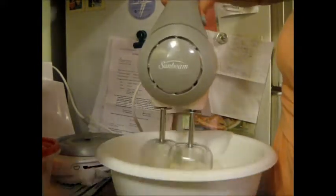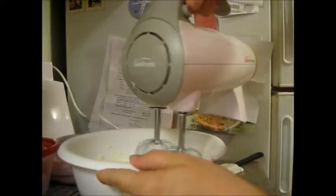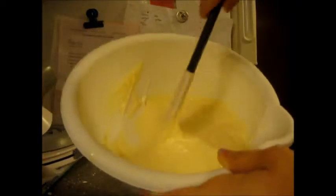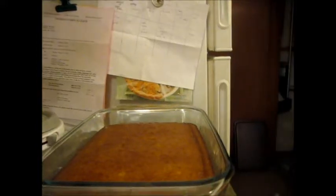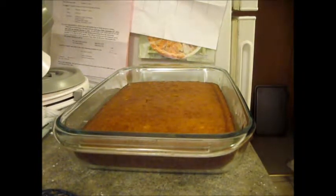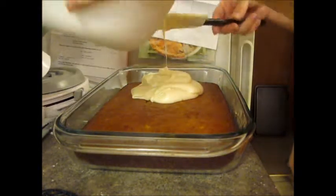More powdered sugar going in. This is Market Pantry powdered sugar that I'm using. There is the frosting. I'm going to turn it a little so you can see better. What I'm going to do is just pour this over the top and let it go with the flow. This is probably way too much for this cake.